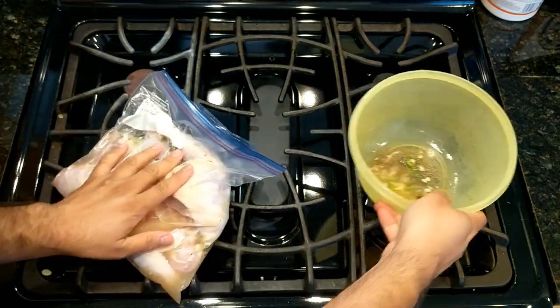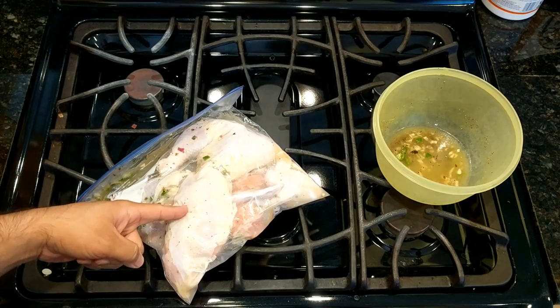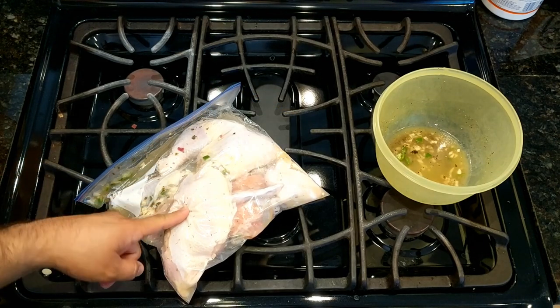Smells good already. I'm gonna put that in the fridge for about two hours.